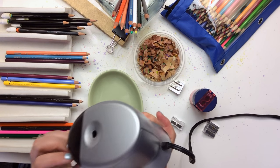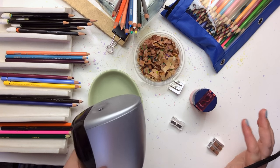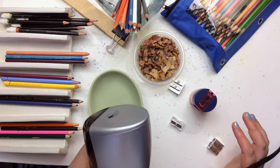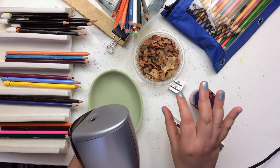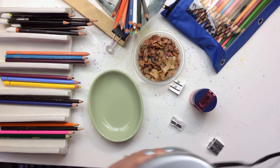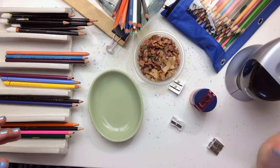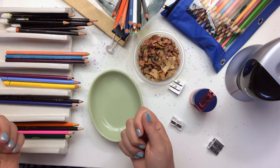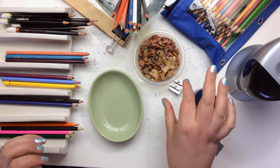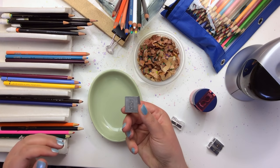I don't like to use electric sharpeners because I like to have control over my sharpening, so I'm a big fan of the handheld type. The way I color is usually sitting down in my recliner with my feet up, so I like to have my sharpener right there by me where I'm at — that's why I'm a fan of the handheld.